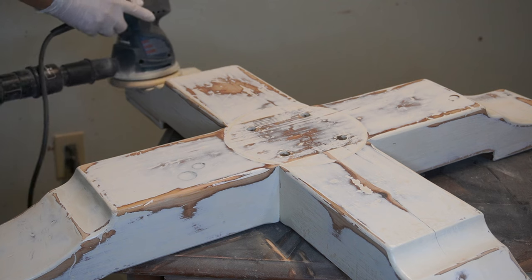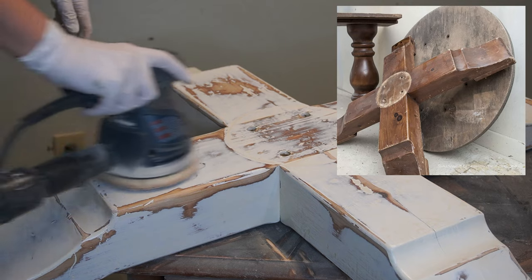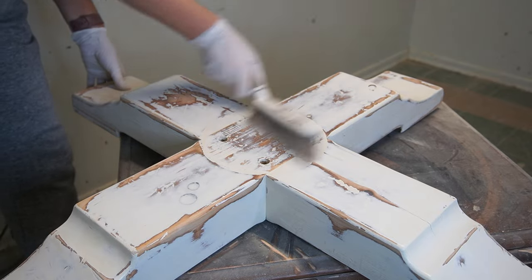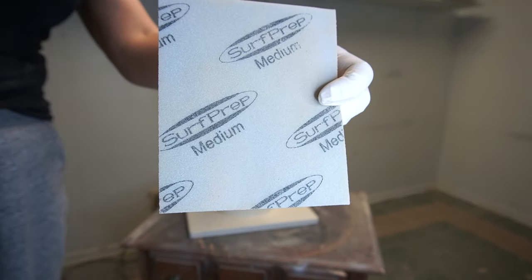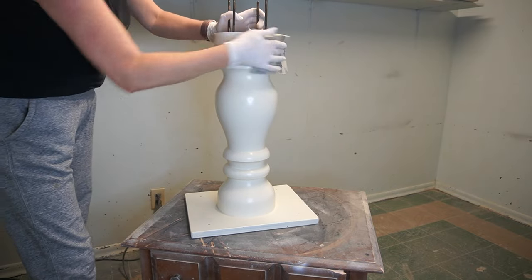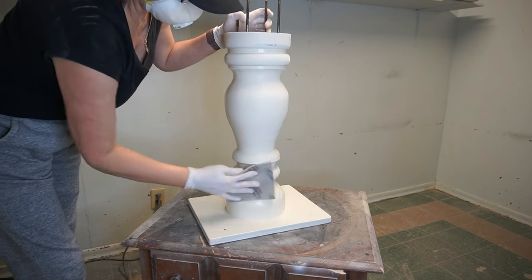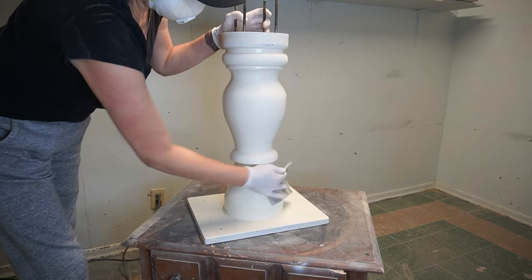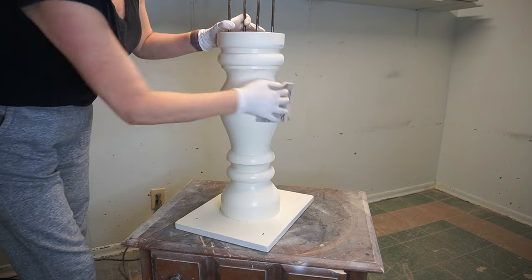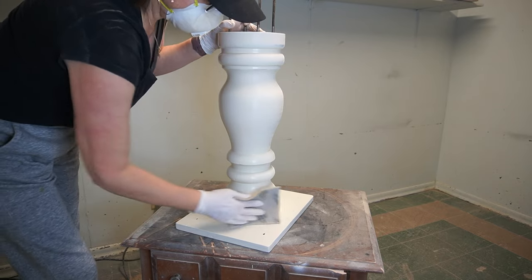The base was from a mismatched set where the tabletop was missing. I used my orbital sander to scuff sand the bottom base part and a medium-grit sandpaper to hand sand the pedestal part. I wasn't trying to get any of the original paint off — just scuffing it up. You'll know you did a good job of scuff sanding when you see some dust coming off and notice it has a matte-looking finish rather than your original finish.